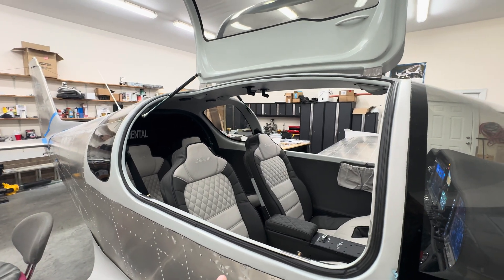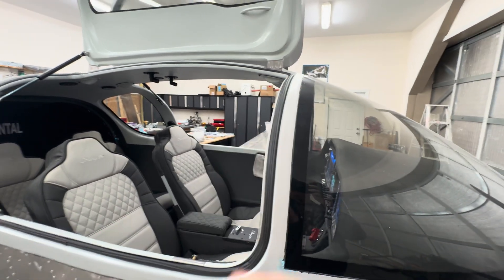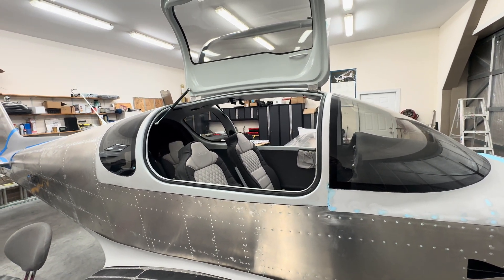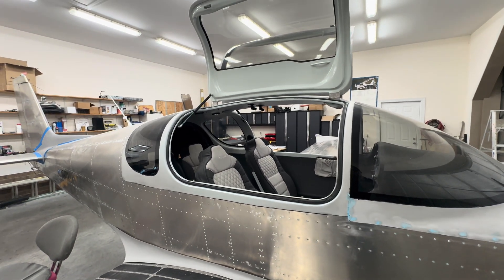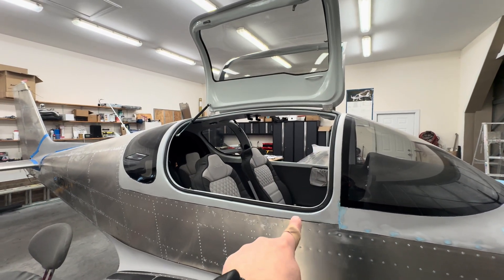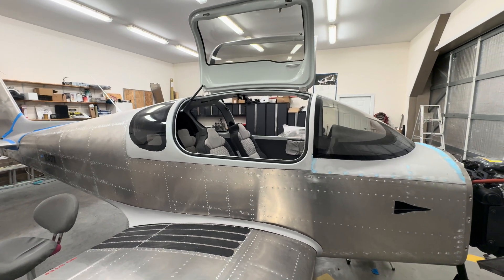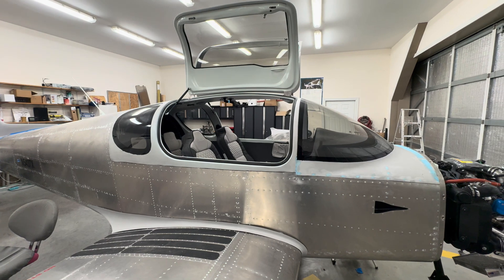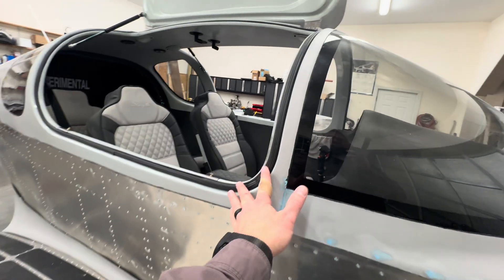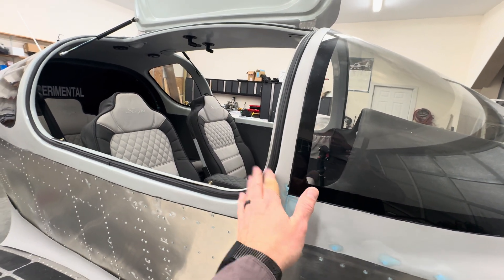I should have taped these into place before I mounted them, but they're going to come out for paint anyway. I have a couple of spots where the weather stripping is a little low. I got a flashlight and sat in the plane and had my brother-in-law shine a flashlight around — there are a couple of little spots in the corners on both doors, and on the other door there's a little spot where it's a little low. I'll probably ask my paint shop when they do it to just add a little epoxy or some super fill to bump it out just a little bit, so when we replace this after paint it'll seal better.